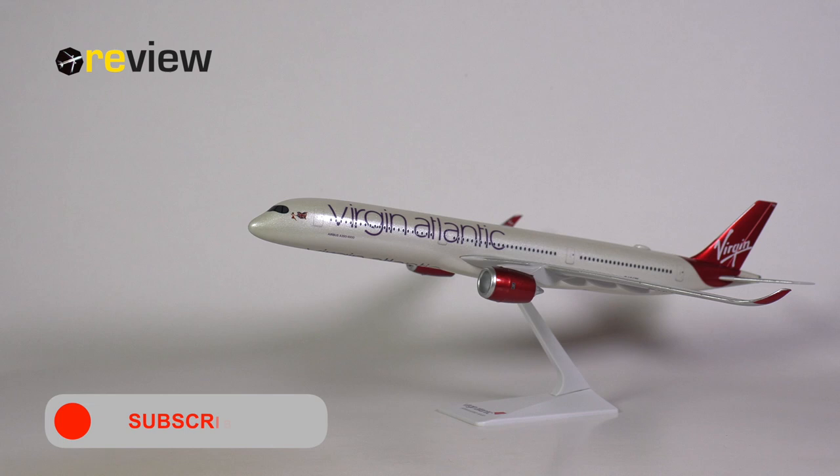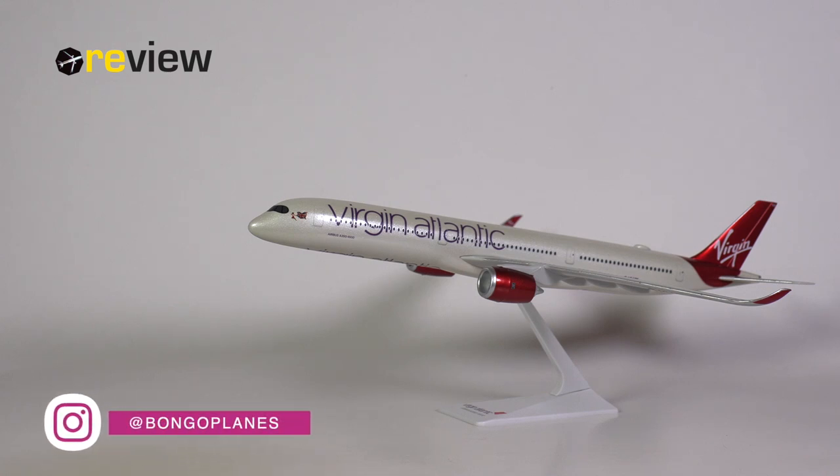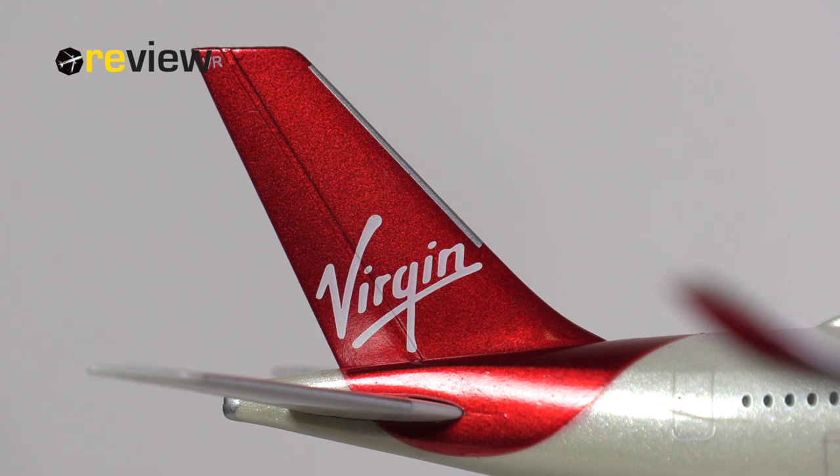So there we have it — the Airbus A350-1000 in the standard livery of Virgin Atlantic by Premier Planes in scale 1 to 250. Given that the aircraft model does not have a landing gear, this will most likely always be used as a display model, so it won't be appearing in any airport setups, which already excludes quite a few collectors — though far from everyone, as many collectors exclusively collect display models like this.